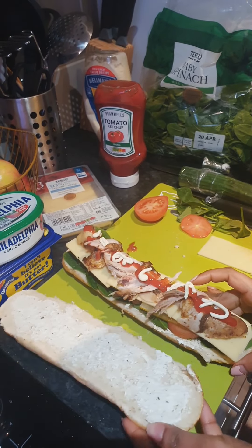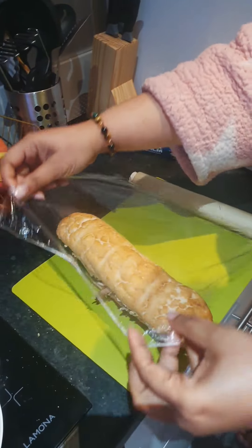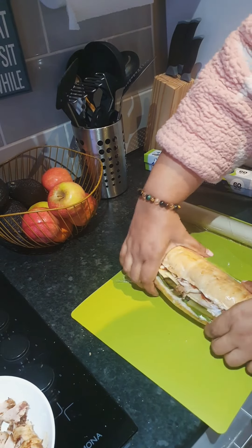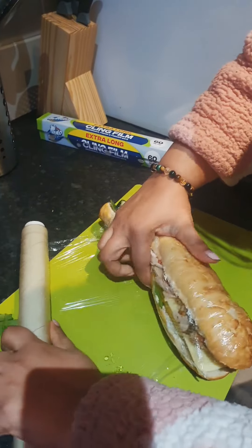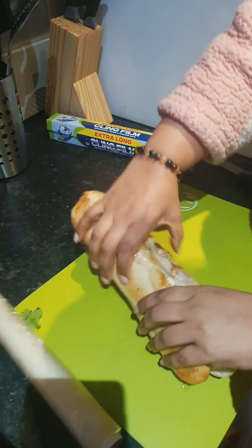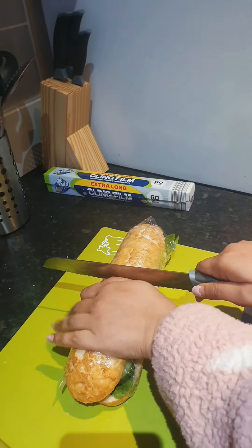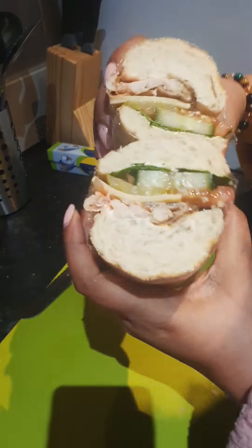Our sandwich is ready! So now we take cling film and wrap this around — make it real tight. Now we cut it in half and her sandwich is ready.